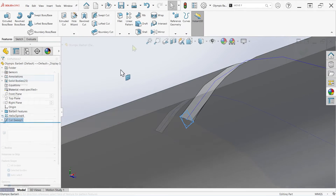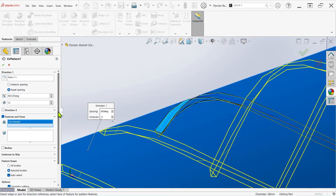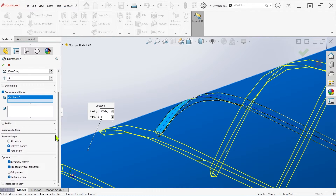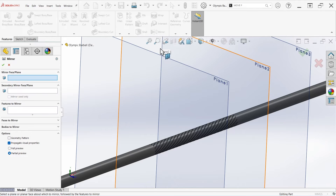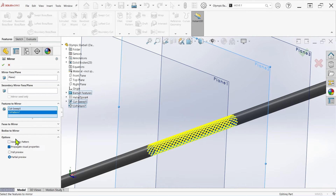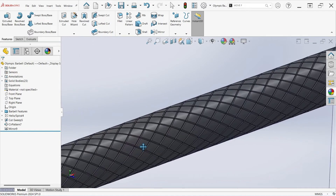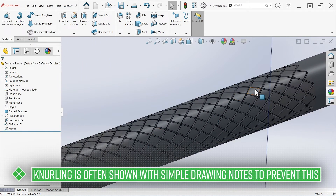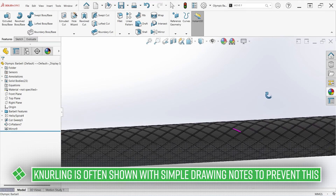Once complete, I can leverage the circular pattern feature following a process similar to flat surface knurling, using equal spacing and a 360-degree angle — in this case, 12 instances looks pretty good. Finally, mirroring the pattern and the seed feature across plane 2 with the geometry pattern option enabled gives us the finished result. We can even mirror this set of features across the right plane to extend the whole pattern to the opposite side, but be warned — we're already entering territory where lower-end PCs will likely begin to struggle with processing and graphics.